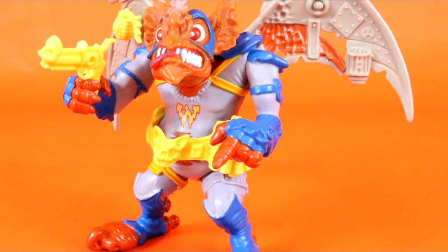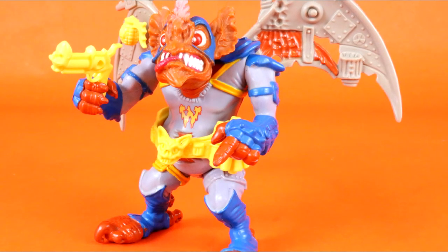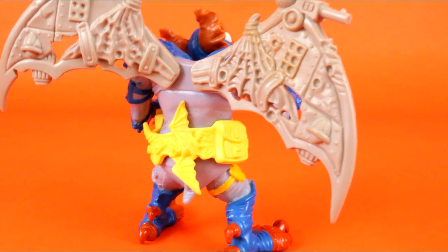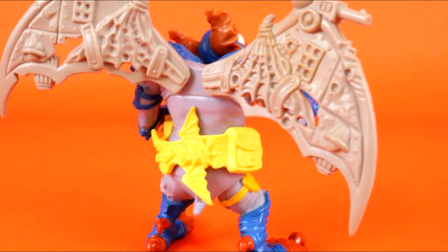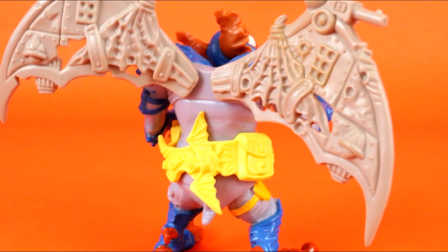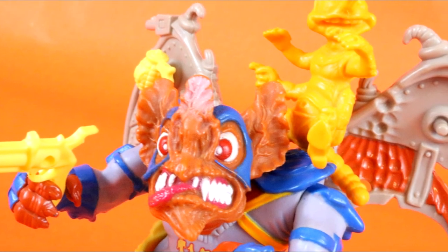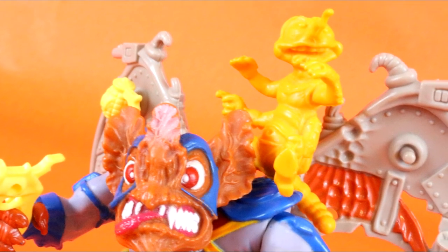While Wingnut may not be the rarest or most expensive Teenage Mutant Ninja Turtle figure out there, he is undoubtedly my favorite for reasons I may never fully understand. However, he is a pot-bellied man bat with mechanical wings, and that might be enough on its own. So that is going to do it for this look at the vintage Teenage Mutant Ninja Turtles Wingnut and Screwloose figures from Playmates Toys. Be sure to come back for more vintage lookbacks, and I'll catch you later.